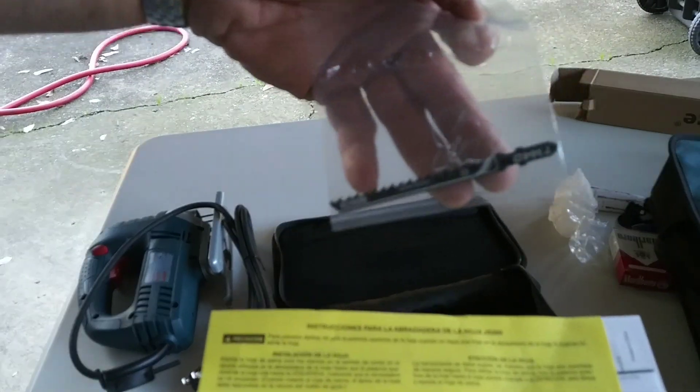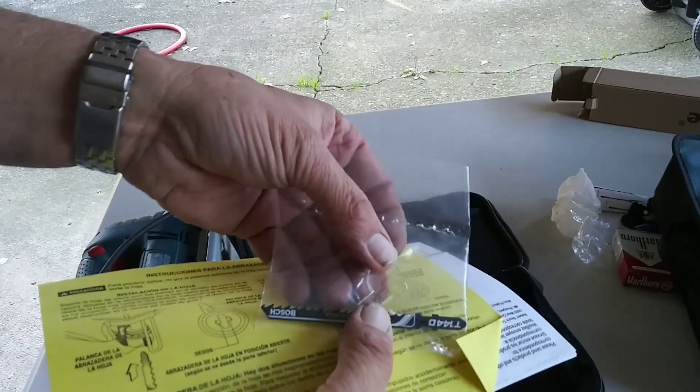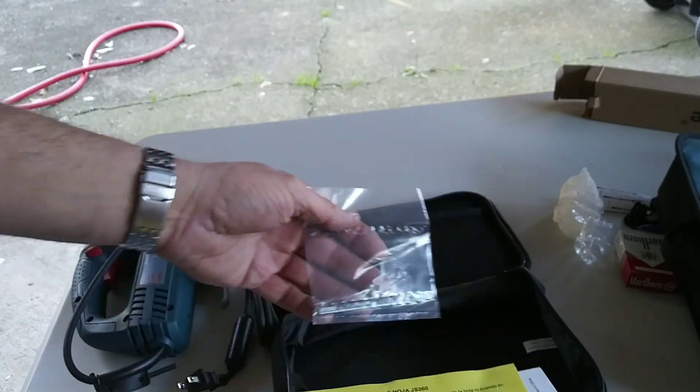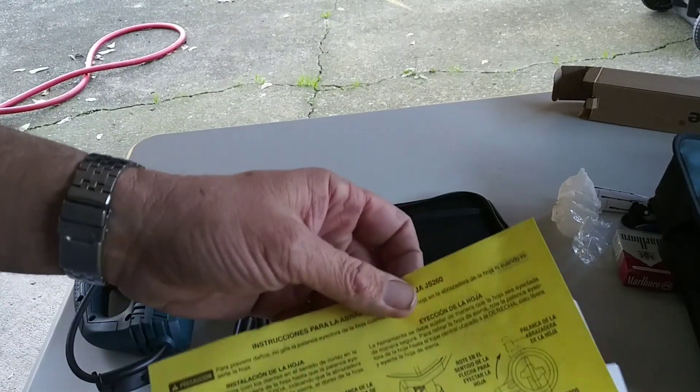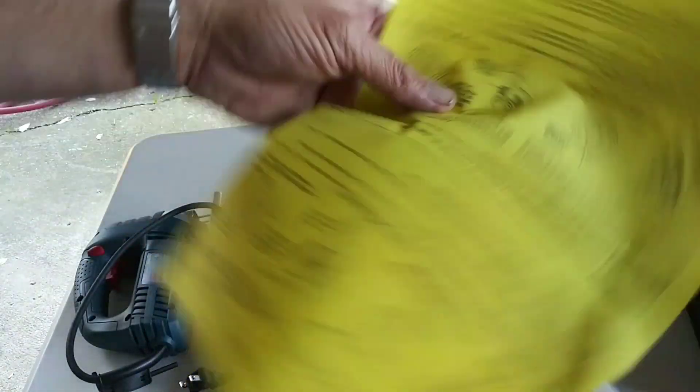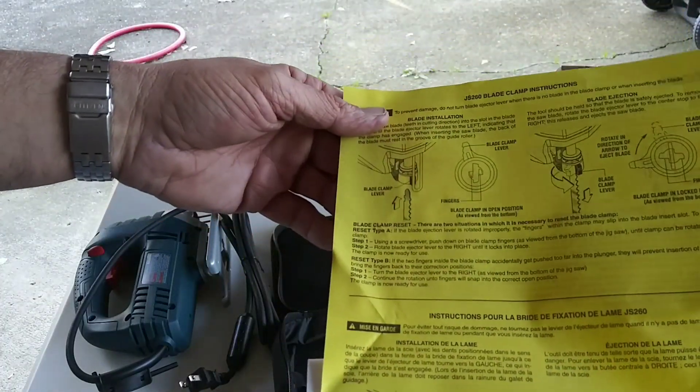You get one jigsaw blade, some kind of clear thing — I think that's a blade guard. And you get a little... I don't know, they threw in another piece of paper. I don't even know what this is.